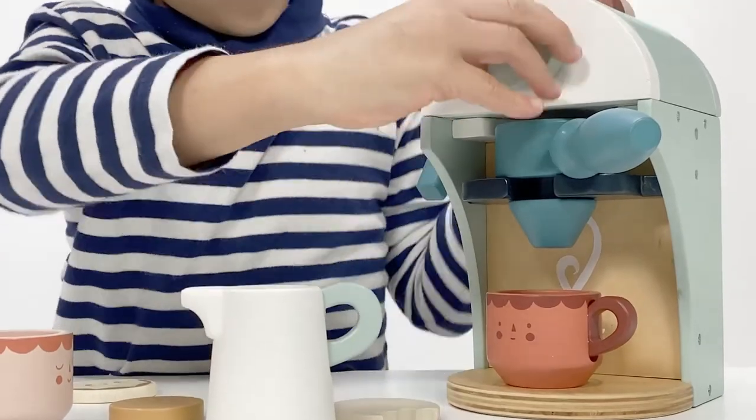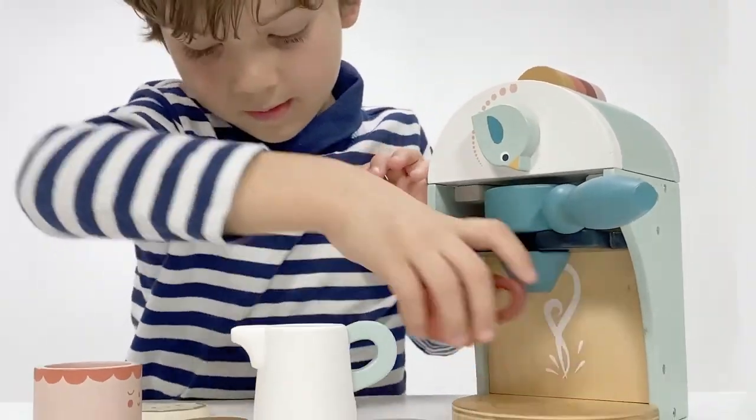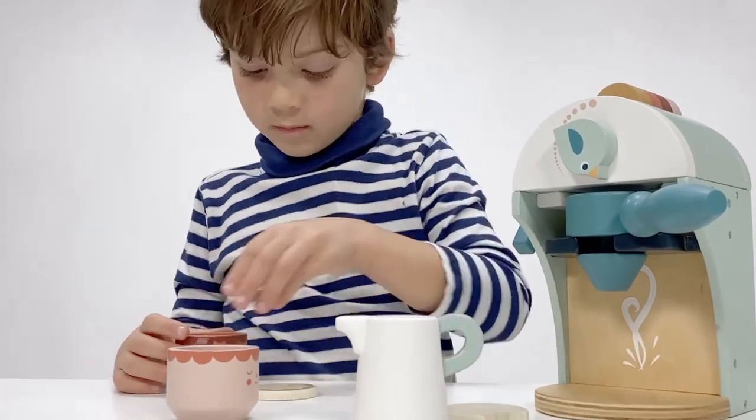It can stand alone or be bought as part of our kitchen set for unique rewarding playtime. In all aspects of life, faces and people motives are becoming ever more popular, and faces are naturally eye-catching, meaning this little espresso machine will draw your customer into the product with its unique charm and humour.